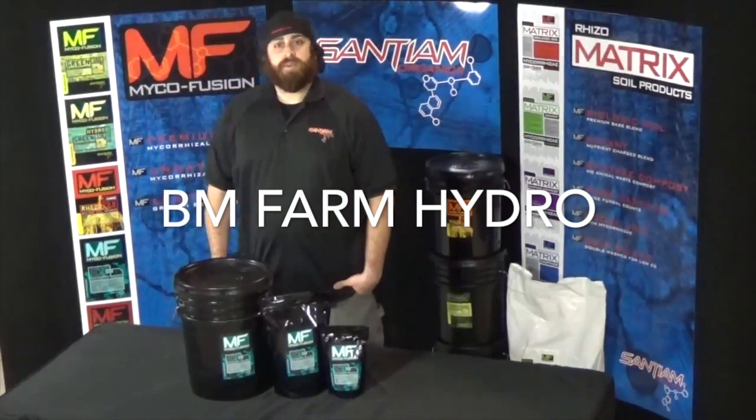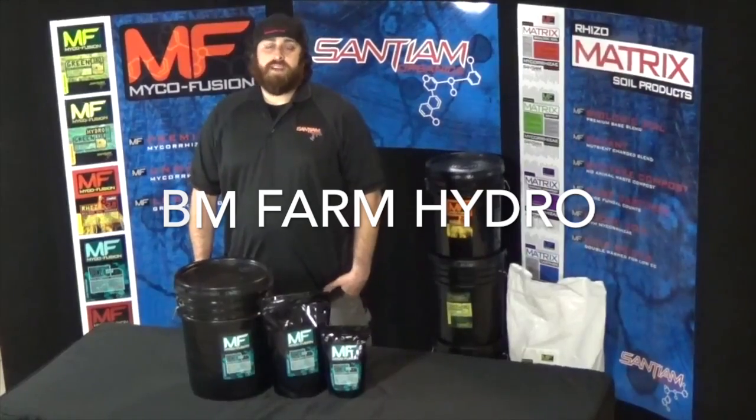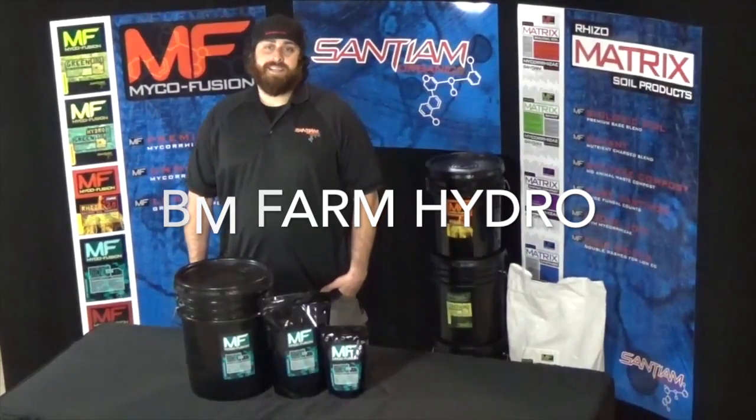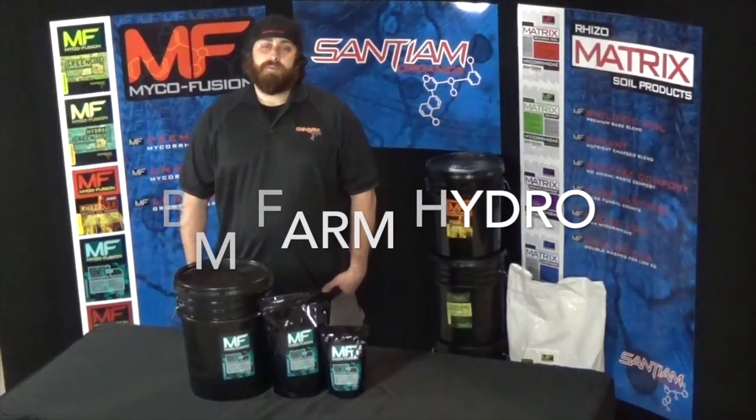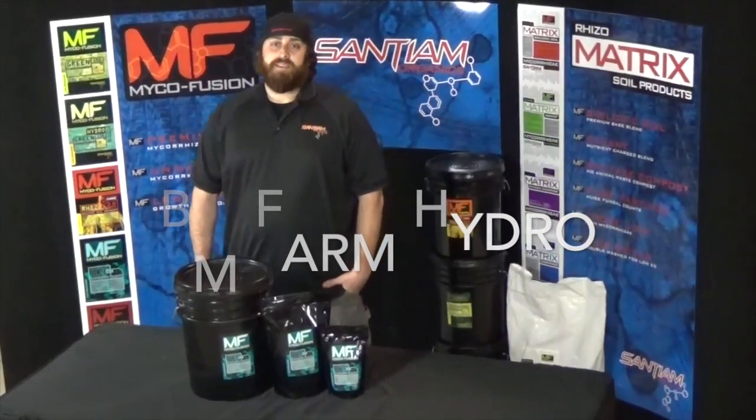If you have any more questions about this product, you can always contact us at info@santiumorganics.com or hit up the website for more information at www.santiumorganics.com.